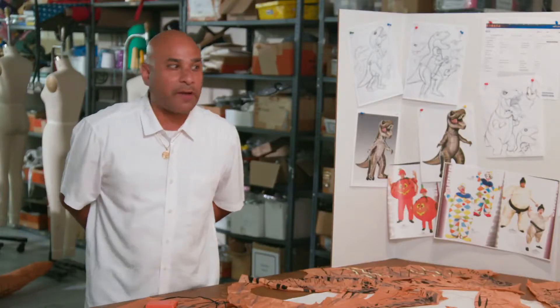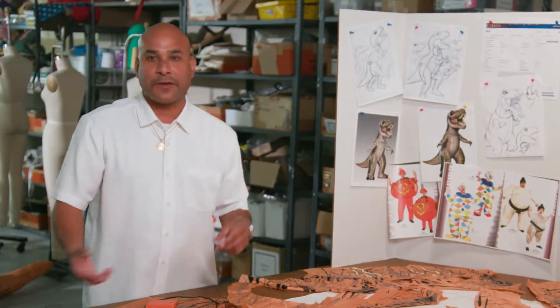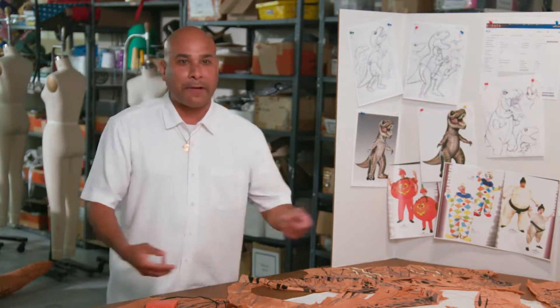The demand was phenomenal for these costumes — selling out everywhere. Our biggest concern was how do we make more, and how fast? I'd be at a restaurant sitting with my wife, and all of a sudden T-Rex comes walking by saying hi to you, or you see T-Rex at the beach. And it was just like, wow, I wonder if that guy knows who made that. You never know where he's going to pop up.